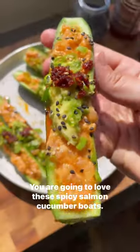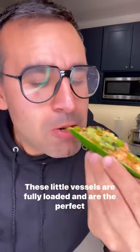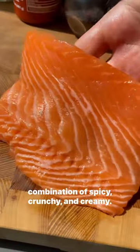You are going to love these spicy salmon cucumber boats. These little vessels are fully loaded and are the perfect combination of spicy, crunchy, and creamy.